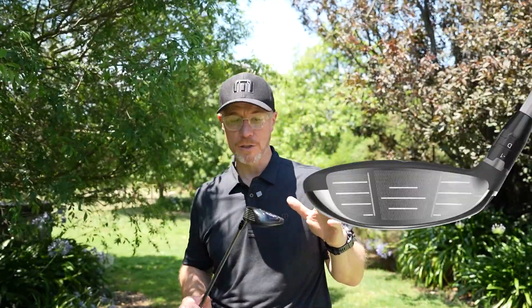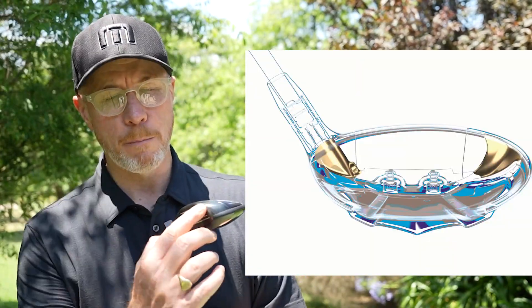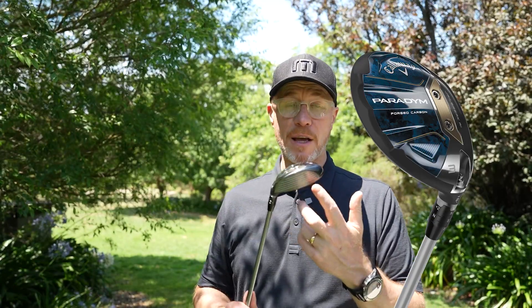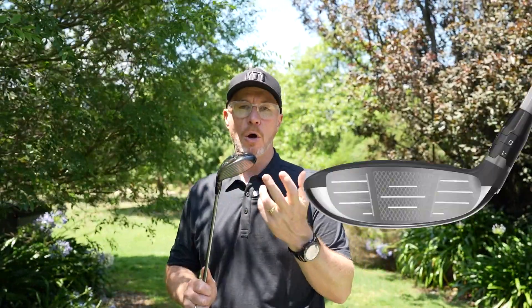Let's take a look at some of the key technologies. We've got this C300 forged AI cupface in the fairway family. We've got the Batwing AI jailbreak technology — a little different to the driver. This Batwing technology sits out here in the toe, and then we've got the stiffness of the hosel down here to give you that ball speed protection across the AI faces. The particular benefit of this is that low strike — when you hit the ball low on the face, it's going to maintain your spin properties and give you the best possible performance from an outcome that might not have otherwise been great. That AI face is going to give you great spin performance on low strikes.